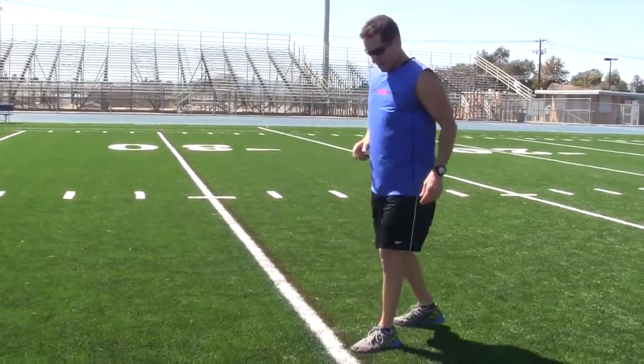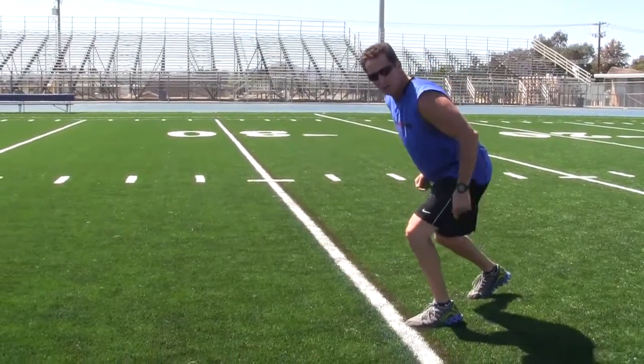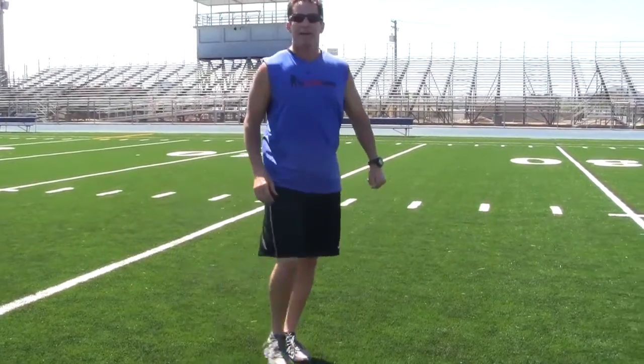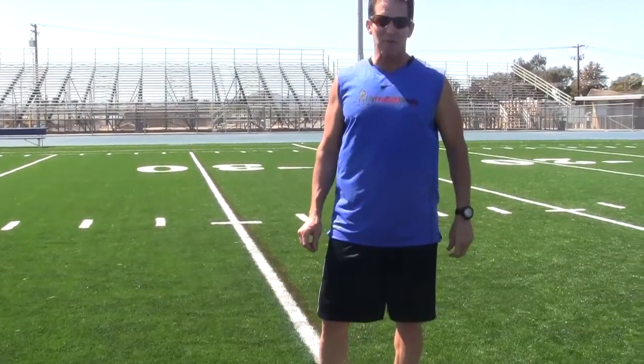You want to get upfield now. The way to get upfield now — get this knee over this toe. You're already in a drive phase, and boom, you can come off the line of scrimmage like a shot. That's our fundamental tip for today. Thanks for watching My Football Mentor.